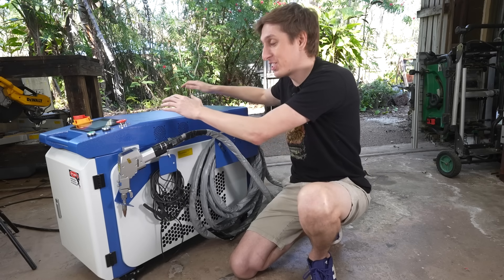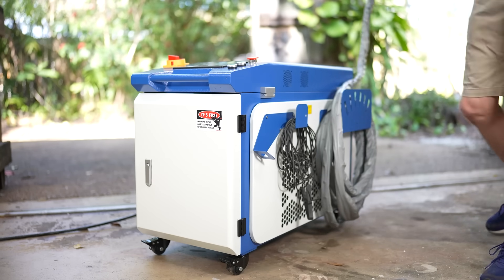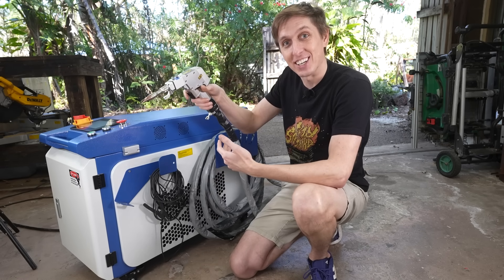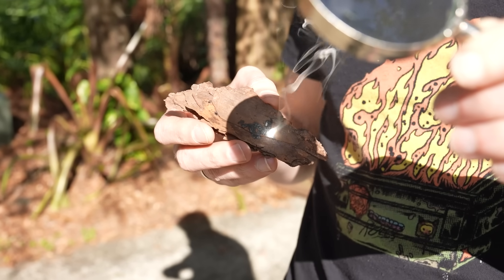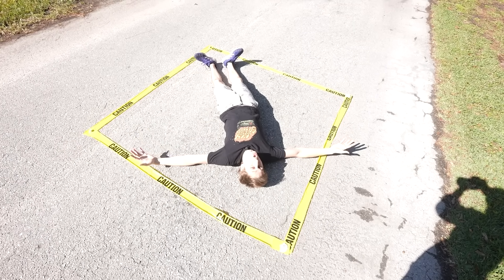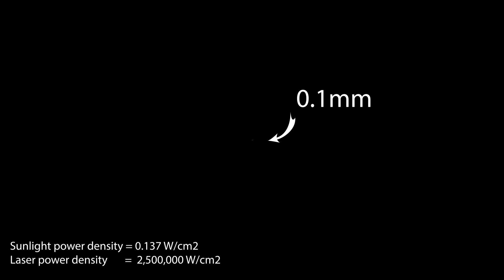The actual laser itself is in this big unit right here, and it travels all the way through this fiber optic line, which is the thickness of a human hair, up to the output of the laser. You have to remember, lasers are just light. So this machine is using concentrated light to melt metal. So how much light is 2,000 watts? This is 2,000 watts of visible sunlight, and this laser focuses it to a point smaller than a pixel on your screen.